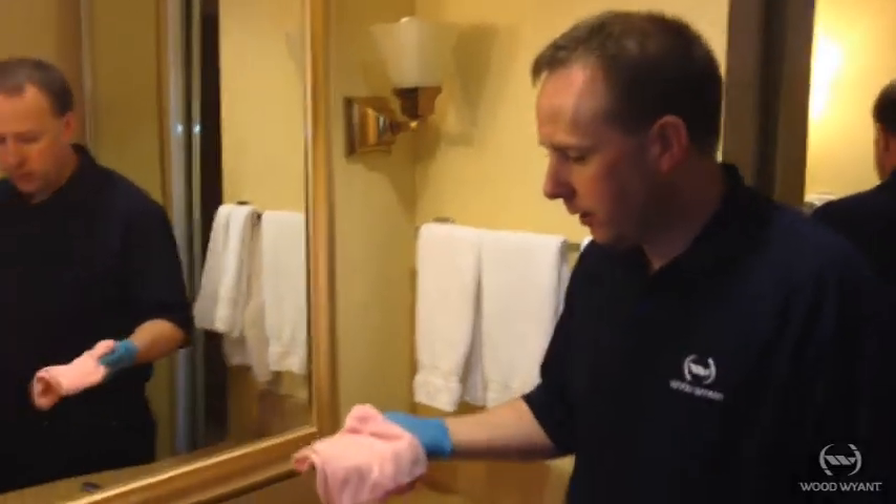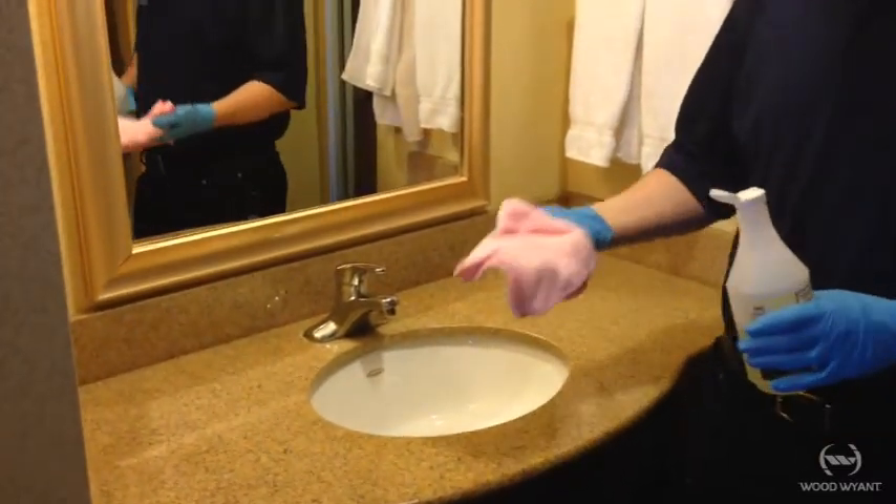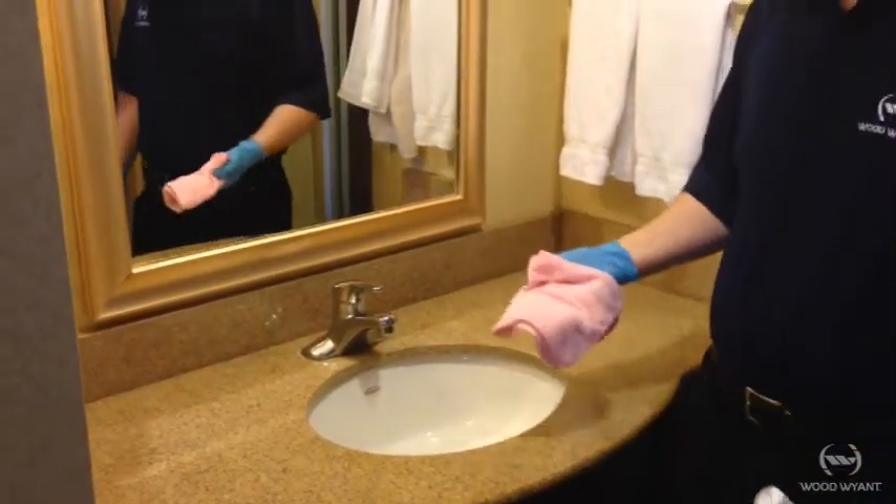This is Barry with Woodwind, welcome to the professional cleaning series. Today we're going to talk about cleaning sinks and counters. As you can see, this area is not overly soiled, so we're just going to work in a nice pattern to make sure it stays clean and that we're not transferring any soils between one area to the next.